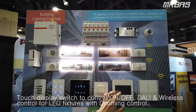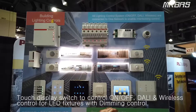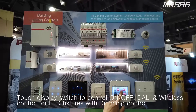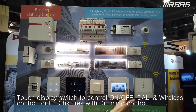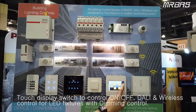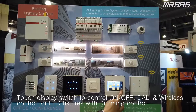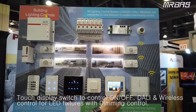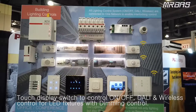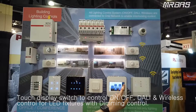We also have our display type switch to control the DALI, wireless, and on-and-off. First, you can control on-and-off. And for the LED, you can control it. Press the up arrow button to dim up, and down arrow to dim down. We can also control the wireless system — dimming up and dimming down.